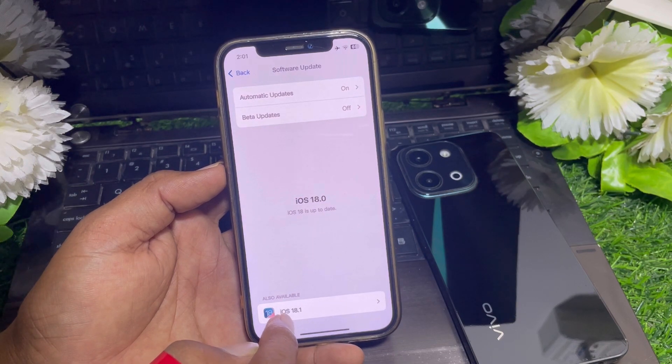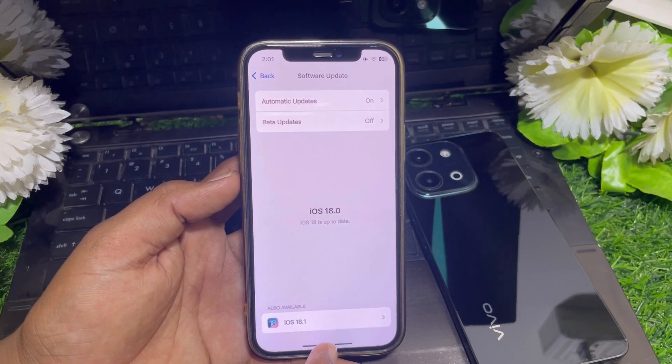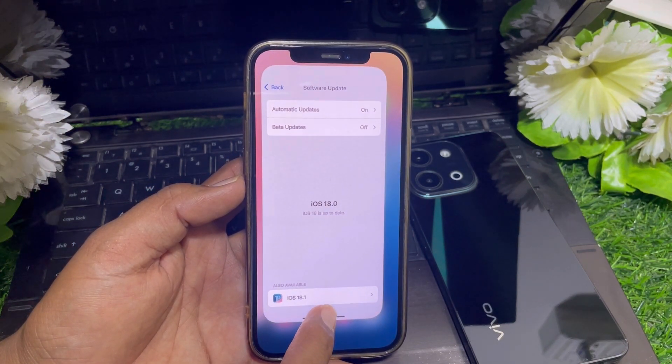You can also see that iOS 18.1 is available. You can update your device to iOS 18.1 and then check if you have Siri available to use without internet.